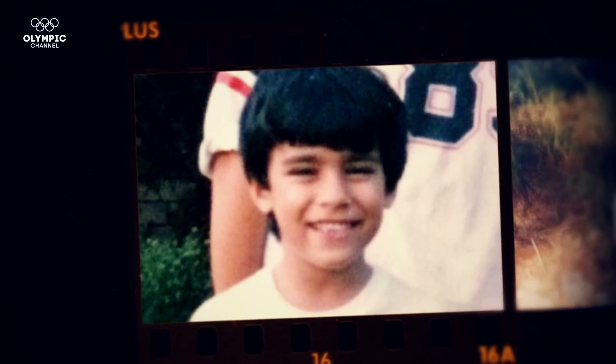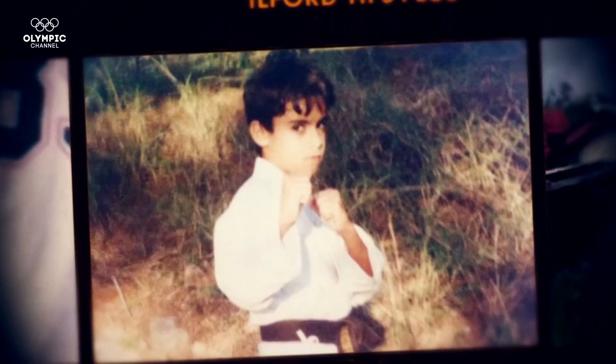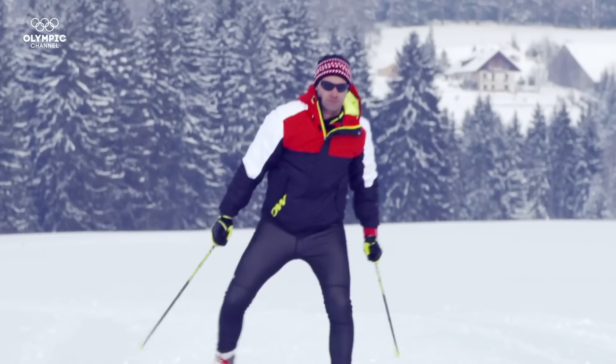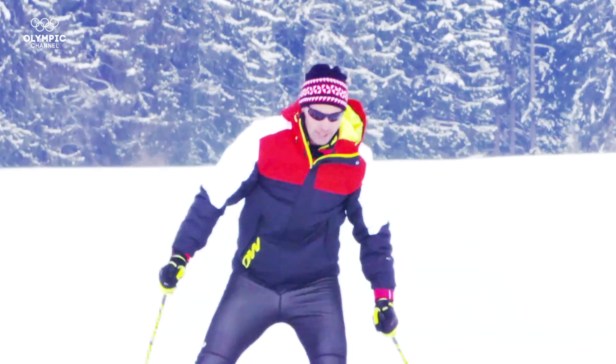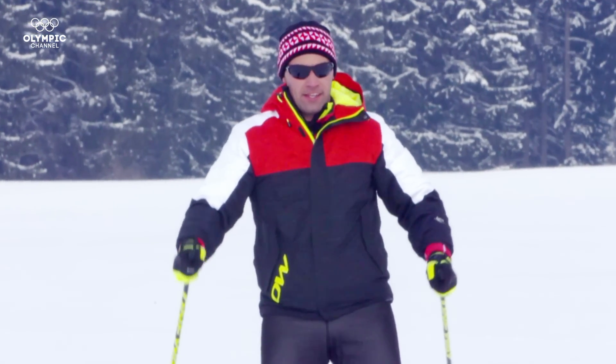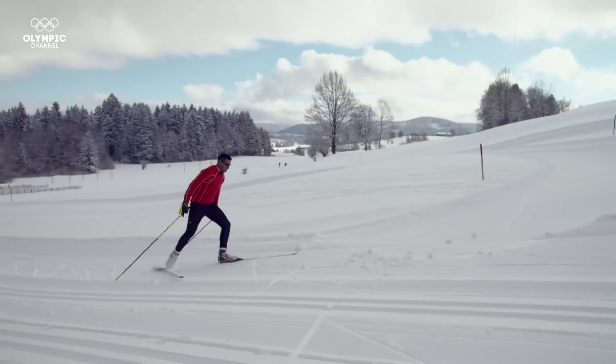Ever since I was 12 years old, the goal was always to be an Olympian — and secondly, to get Tonga's first ever gold medal at the Olympics. It's a challenge, and it's a sport that I really respect. I just can't wait to get out there and spend more time on the skis developing. Keep going, don't stop, come on, keep going!